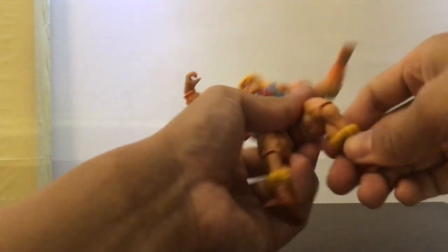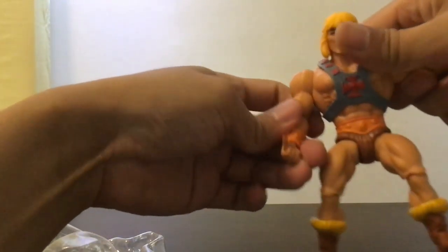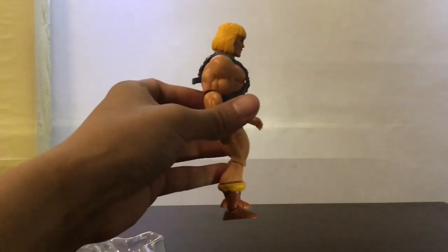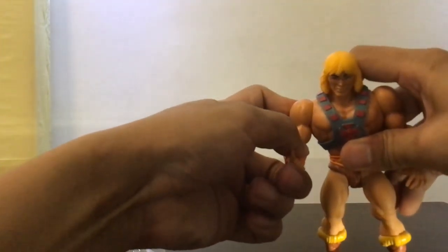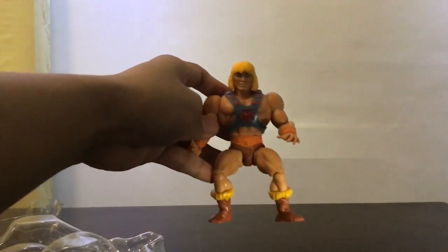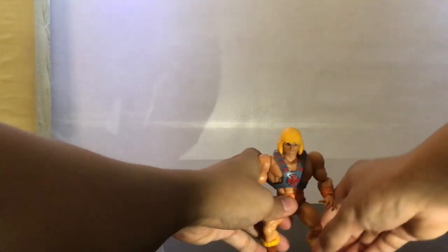We still have knee and ankle articulation. They actually look slightly taller than the vintage line because they can stand up straight, as opposed to the vintage line where they're all in a ready battle position — like ready to pounce — which is how they were usually posed in the original line.